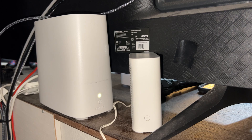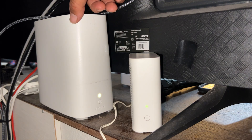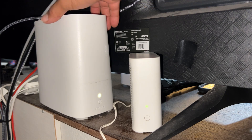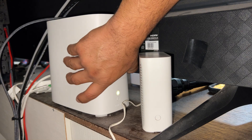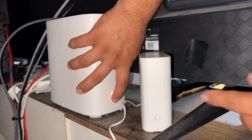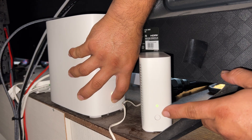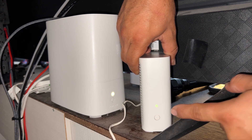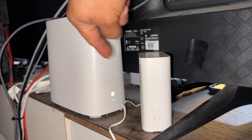In order to do that, there are two ways. There's an easy way and there's a longer way. We're going to do it the longer way because sometimes you can't get to the back side, since some gateways are installed in areas you can't reach. This is the WPS button right here and so is this one. Press the 320 first for a couple of seconds and then immediately after that, press the 4921.